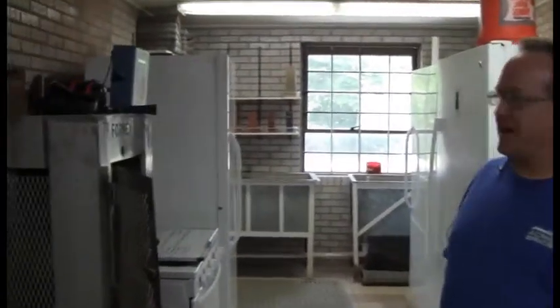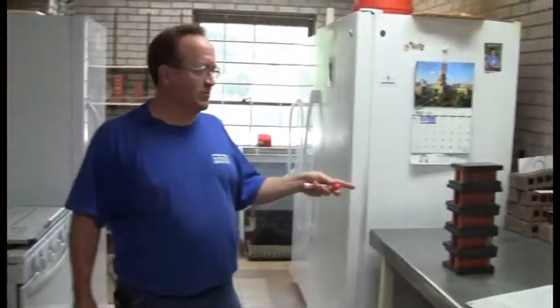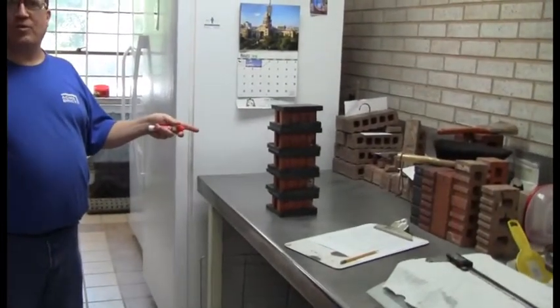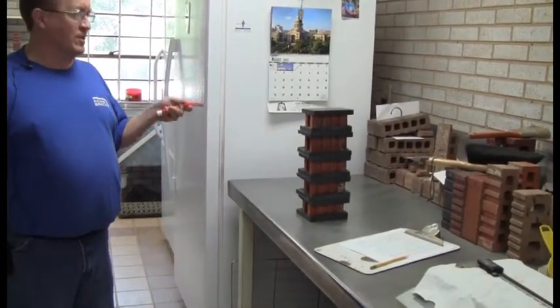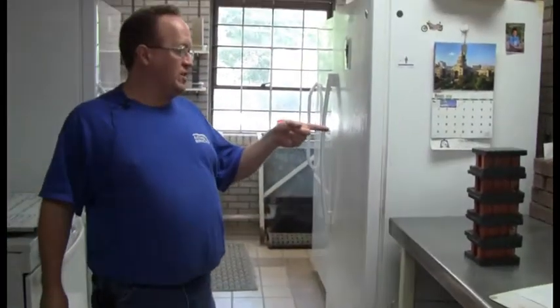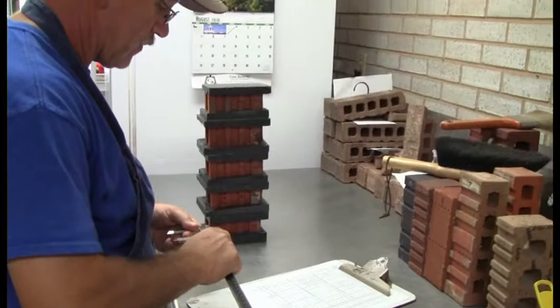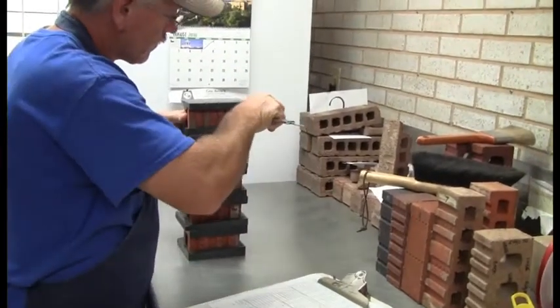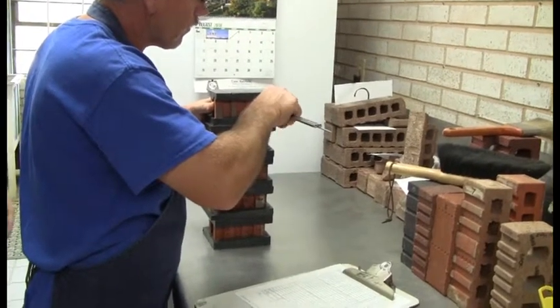In here we have the Forney compression machine that we're going to use to crush the brick. Over here we've got our five samples. We previously showed you how the brick are capped, and now they've been curing for over two hours so they're ready to be crushed. The first thing he's going to do is measure each sample — length and width — as that is used as part of the calculation. We do this measurement to two decimal places in inches.